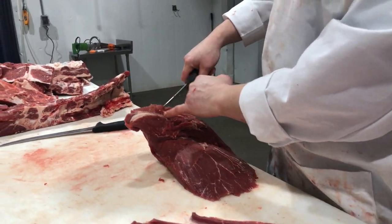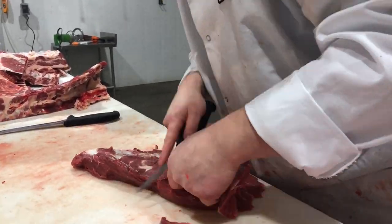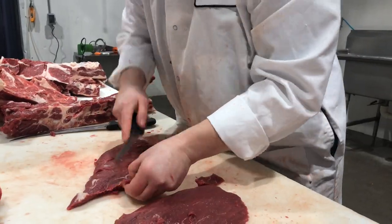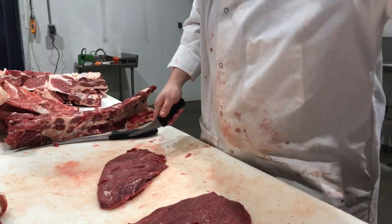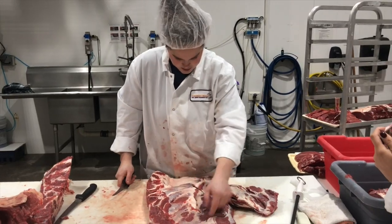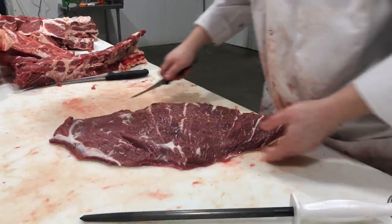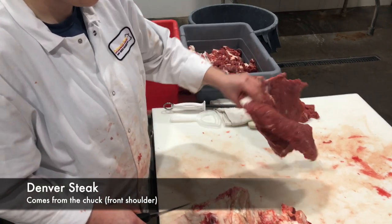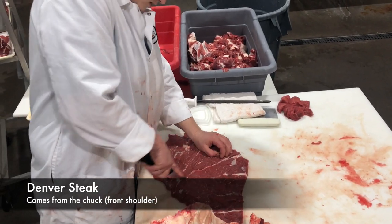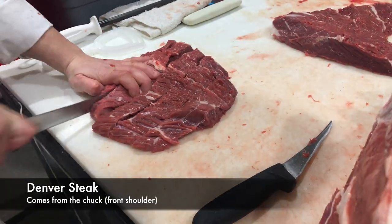You can see it right there — that fascia is just not going to eat well; you have to eat around it. The Denver is here on this side of it, so I've got to get down and get some of these top muscles off. The grains are going different directions — one's going this way and one's kind of going this way. So I separate these two pieces and then we can cut across the grain on each one. The Denver steak — you can tell it's just going to pull right apart.